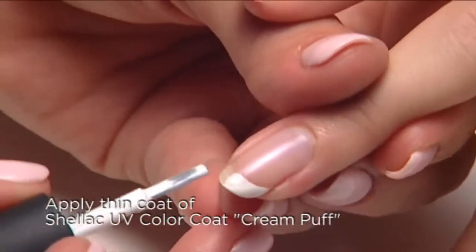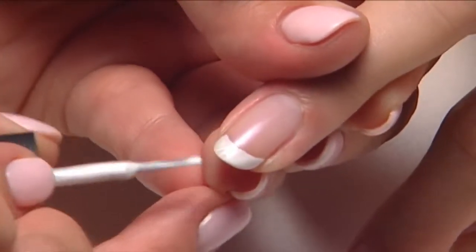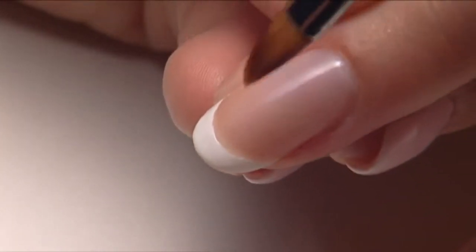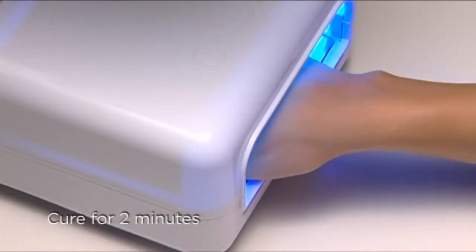Be extra careful to go thin with the white, because if it's too thick it can wrinkle during curing. If you need to detail the white smile line, use a gel brush and a little 99% isopropyl alcohol, and then cure for two minutes.